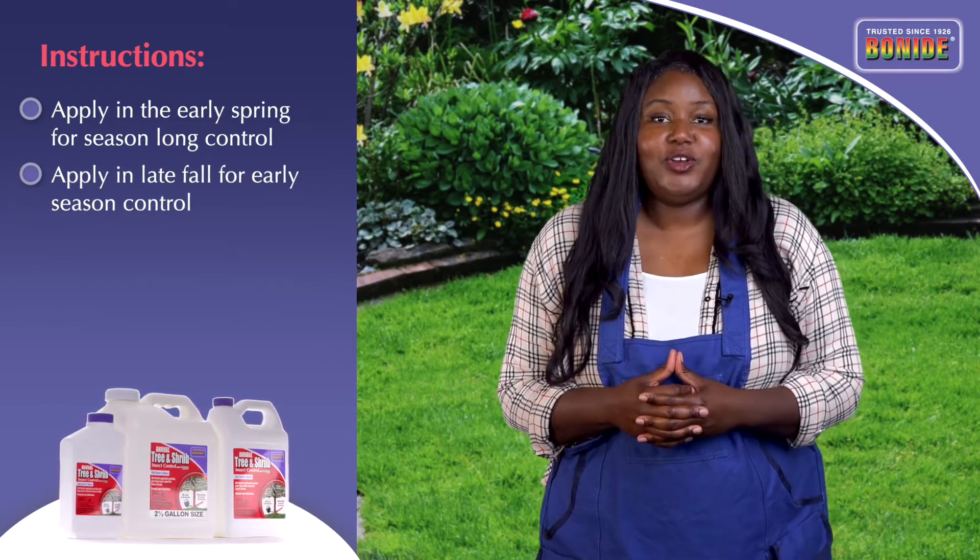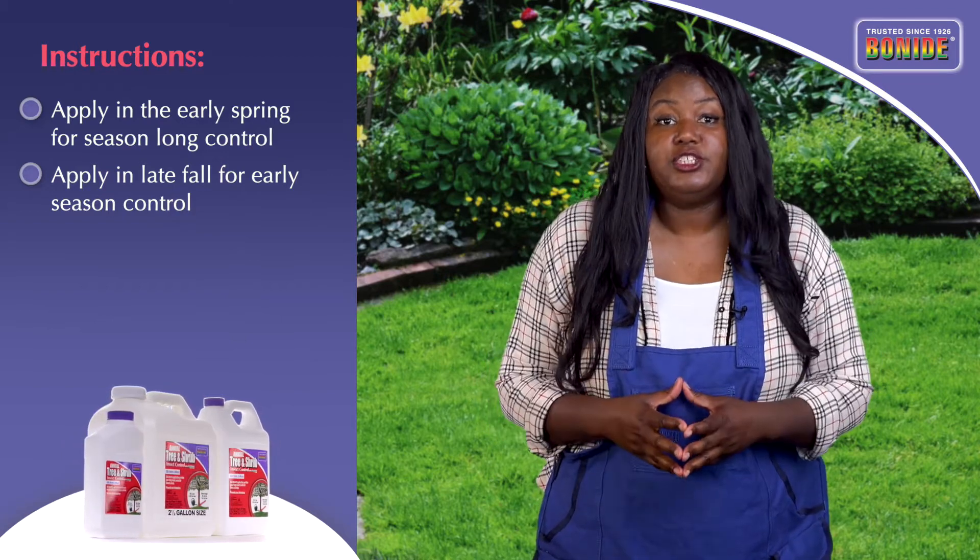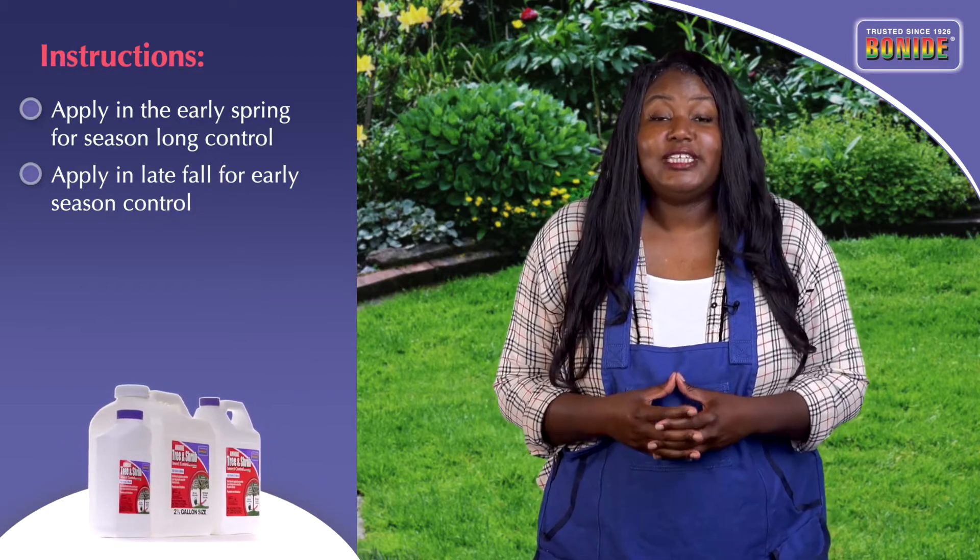Applied in October or November, it will give early season control of insects that appear early in the spring, such as leaf miners and borers.